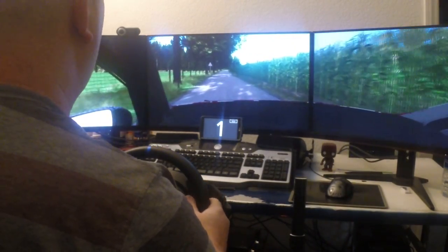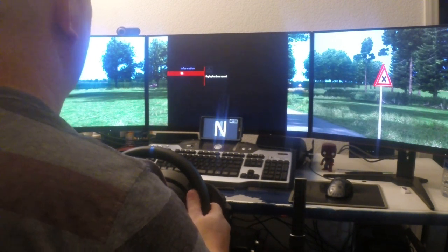Seven right with the Volkswagen R5. That was a nice run. Thanks for watching.